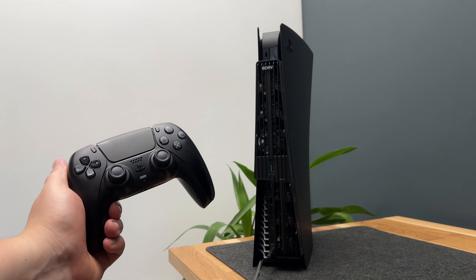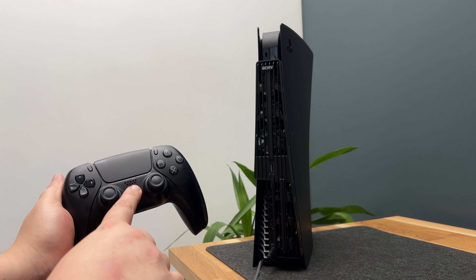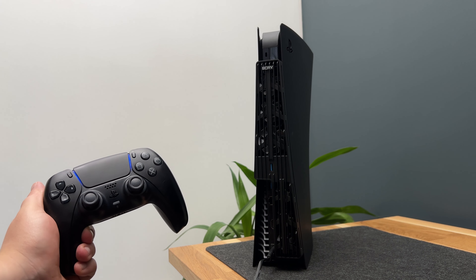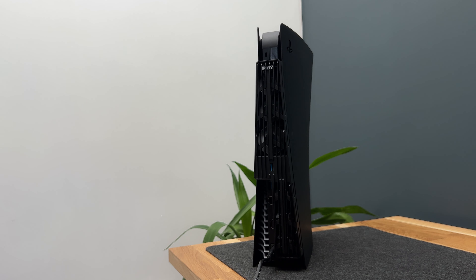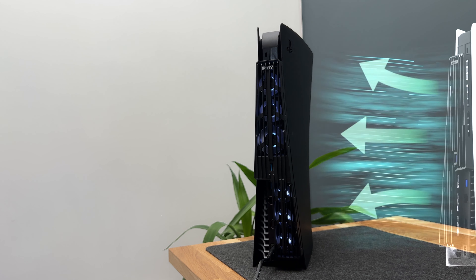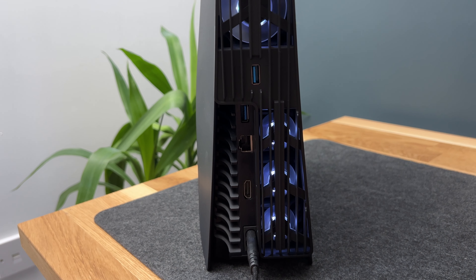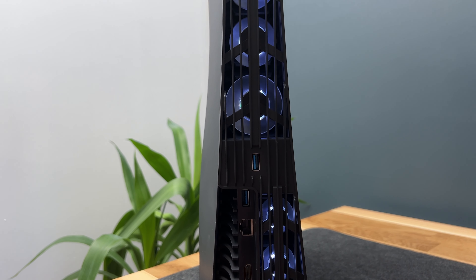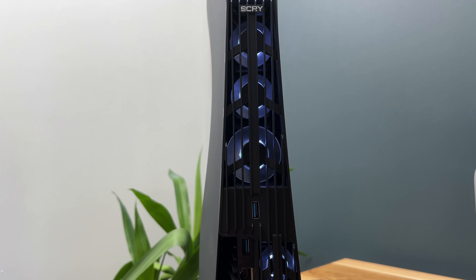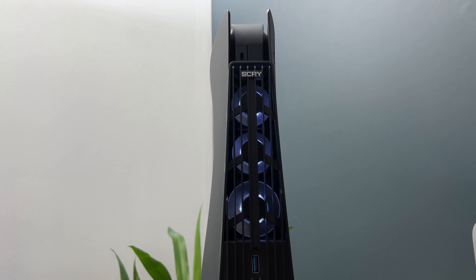Let's go ahead and turn on the PlayStation 5. As soon as I turn on the PlayStation 5, the Arctic cooler will start to kick in with all six fans — three at the top, three at the bottom. The LED lights will automatically come on as well. As you can see from the design, all the ports are still available, and since we're using a USB port, it also gives us an additional USB port.